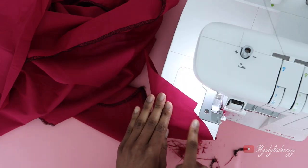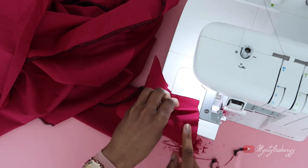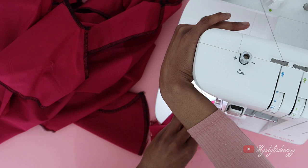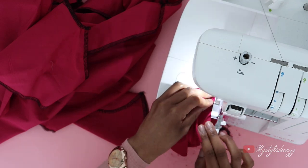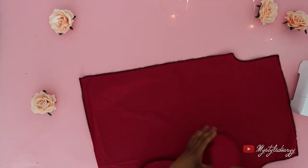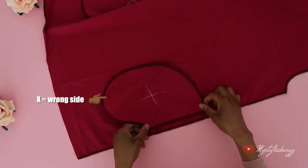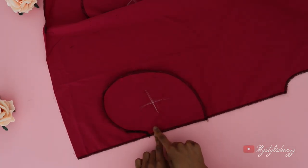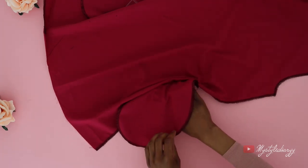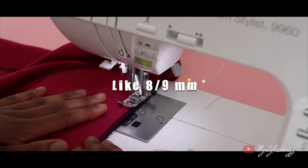To stitch the corner of the pocket, fold the pocket like so — this gives you a kind of straight edge and makes it easier to serge the raw edges. Attach the pocket on the main piece of the dress, making sure to align the markings together, then sew along the edge with a straight stitch. You should sew exactly one centimeter or less.